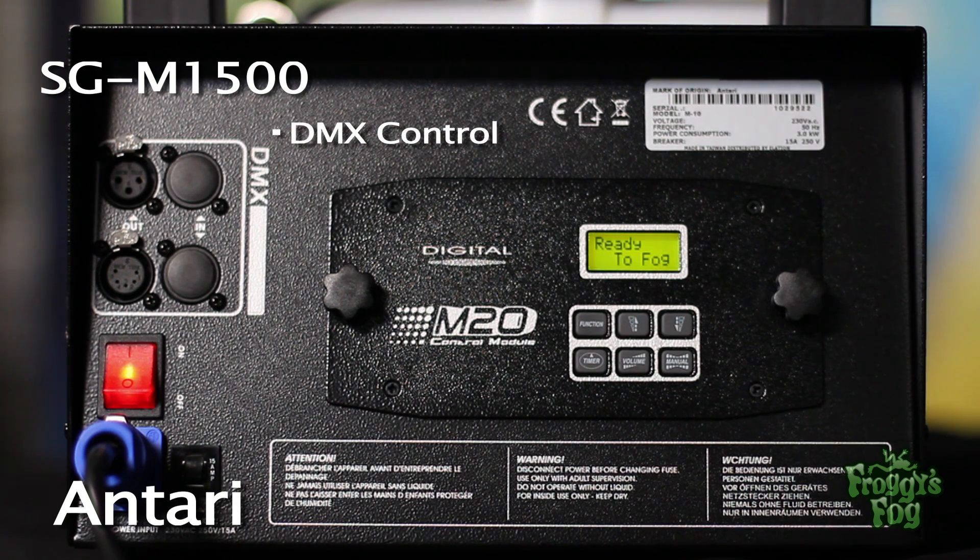The machine also features 3-pin and 5-pin DMX control ports, which allows the user to control the machine from an external DMX controller.